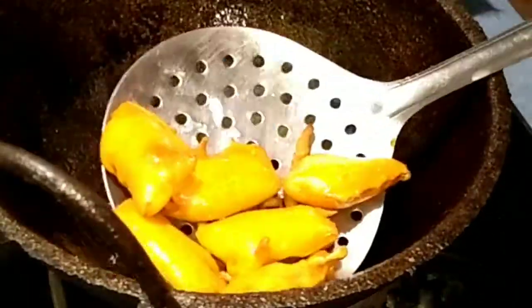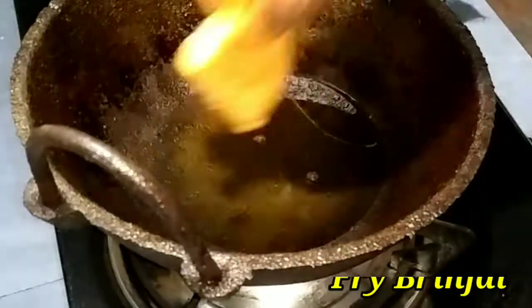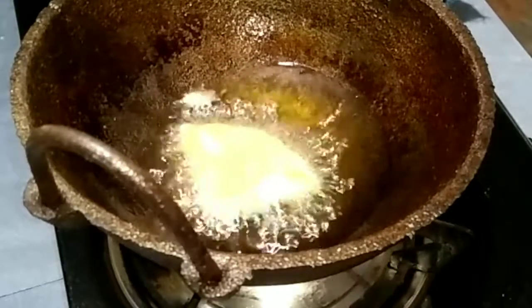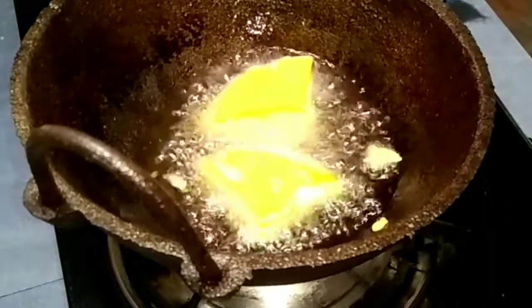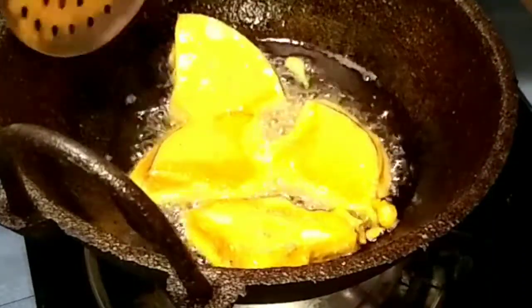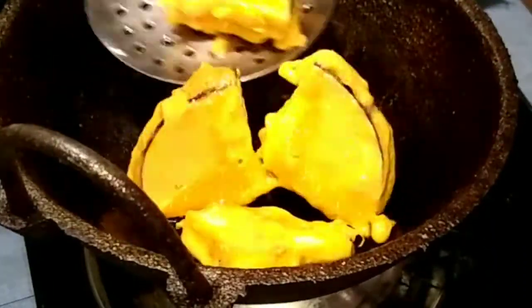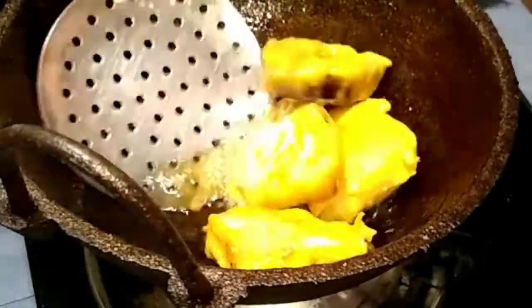I'm going to mix the brown color and mix it with the brown color. If you want to add the brown color, use it on medium flame. If you want to use the brown color, use the medium flame.